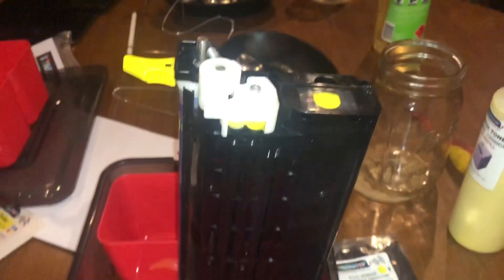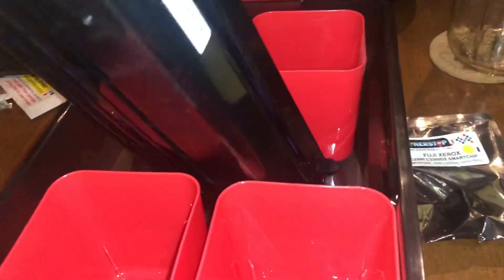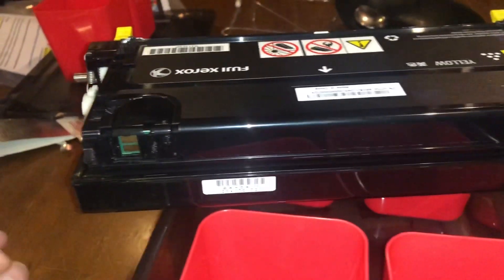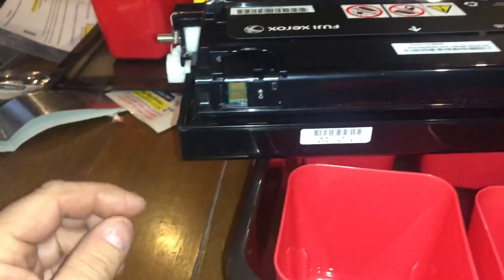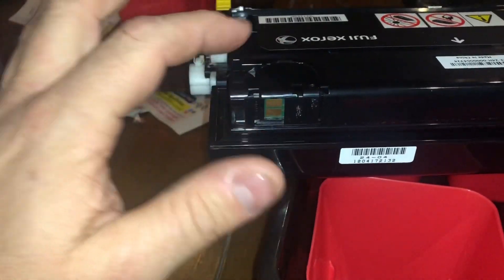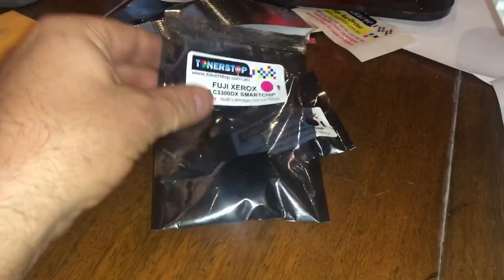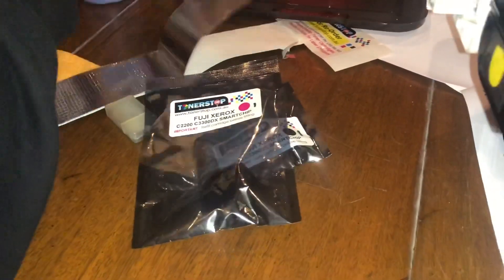G'day YouTube, JB from Oz. Today I'm going to attempt to do a toner recharge. This is a color laser Fuji Xerox C3300. It's got a chip here which we get our replacement chip. It's black, magenta, cyan and yellow.